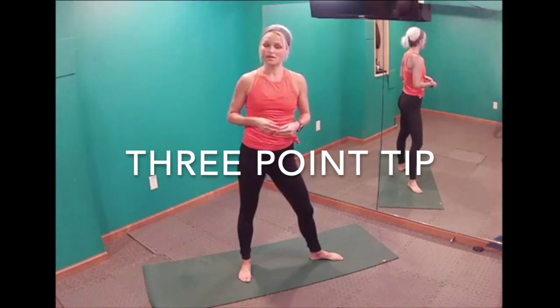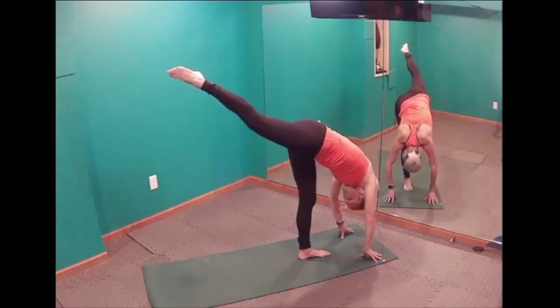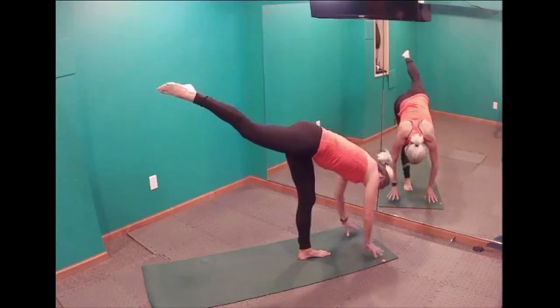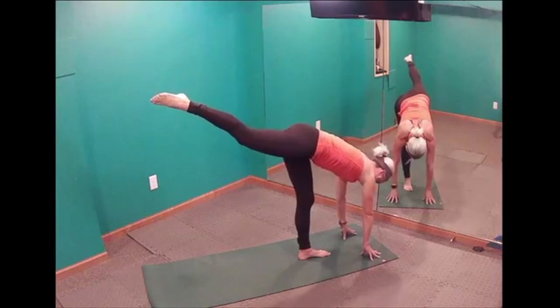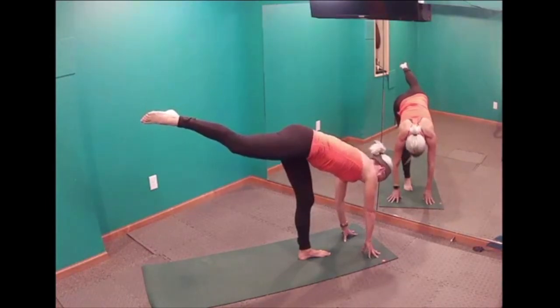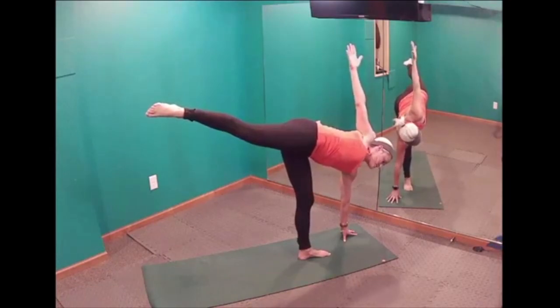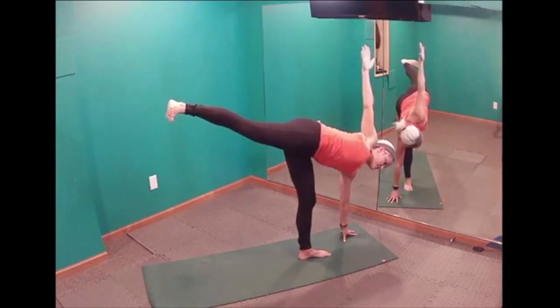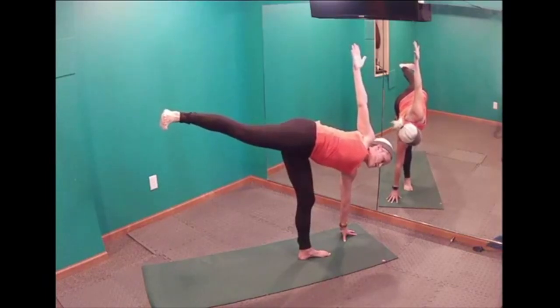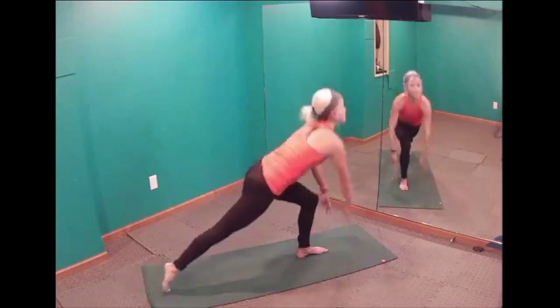Another move you'll see quite often is called a three-point tip, with the option to open into a half moon. We're on the left leg, right leg in the air, and hands give us two additional points of contact — so we have three points of balance. In a half moon, we take one hand off the mat, stack shoulder on shoulder forming a straight line with our arms, tighten our core, and flex that back foot. It's a very strong pose. Then the hand comes down and we step back to the next move.